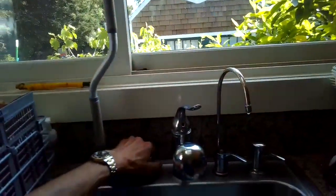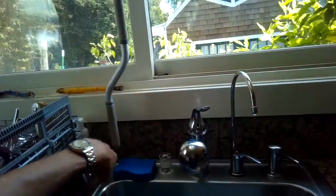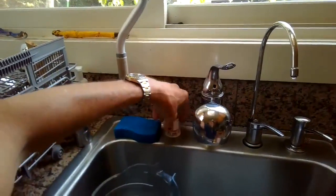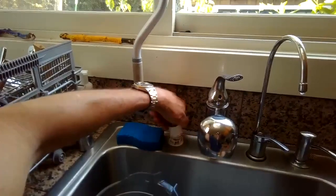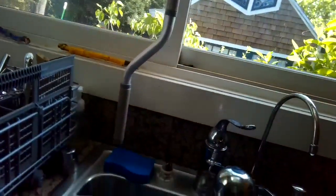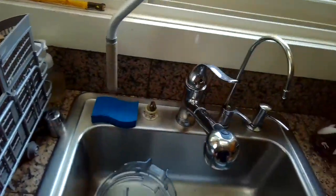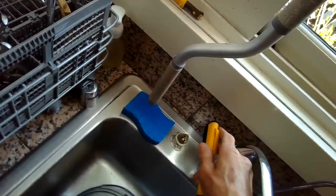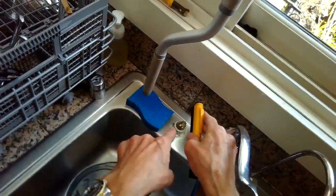If the drain cap is clicked in and it still doesn't drain, the next thing to check is the air gap — a component located near the kitchen faucet. On this particular dishwasher, when I took it off I found a lot of debris. The drain lid was clicked into place, so the air gap was the suspect.